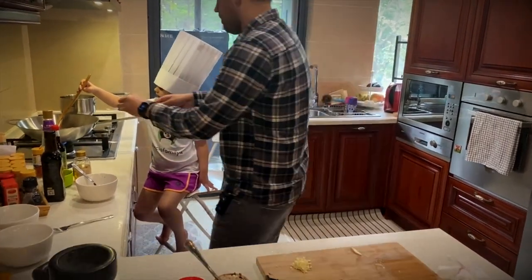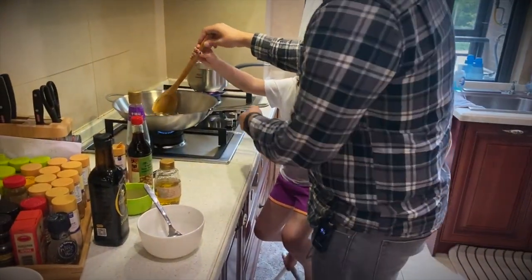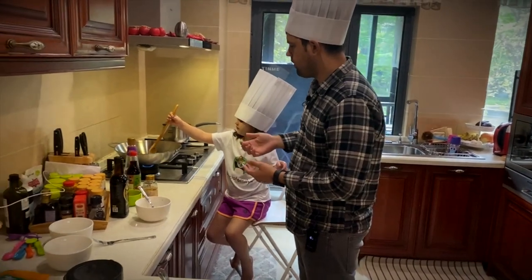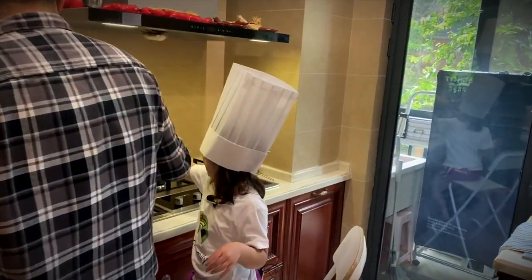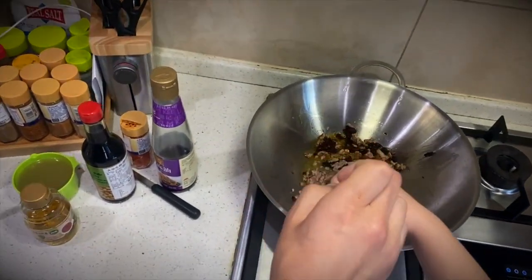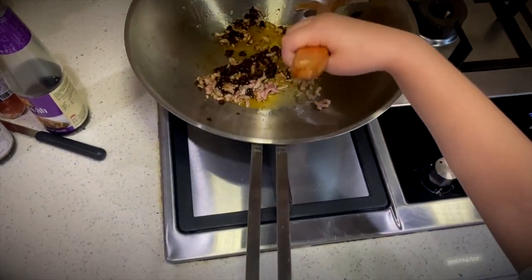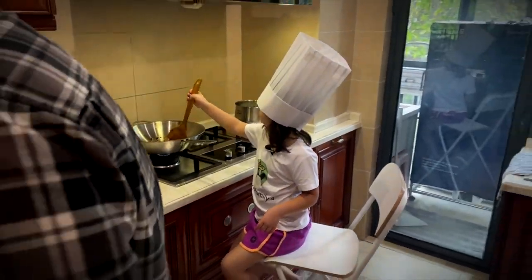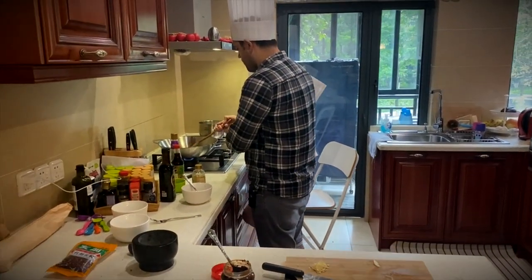Now we're going to add the bean paste into the mince — mix it up. The point here is to get the oil to become red. We want to extract the red oil from the bean paste, so we'll let that go for a few minutes. You can see the oil is starting to become a little bit redder. Keep it in the pan — if it falls out and gets on your leg, it'll kind of burn your leg. This is going along good — that's looking nice and red.